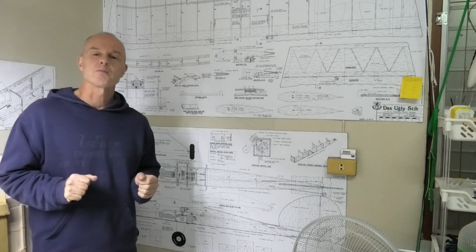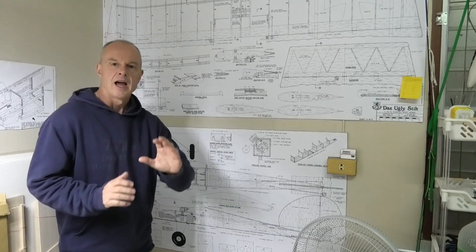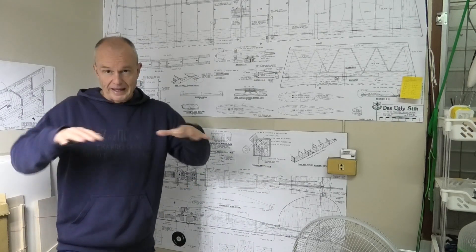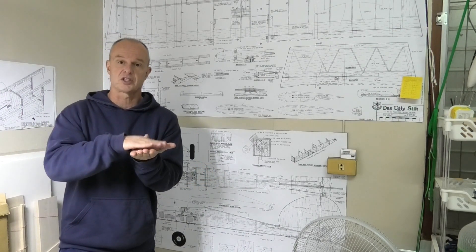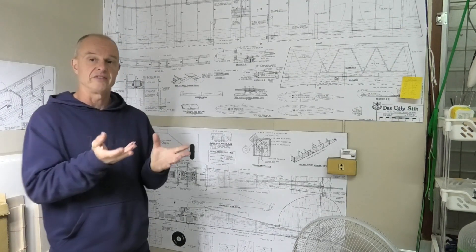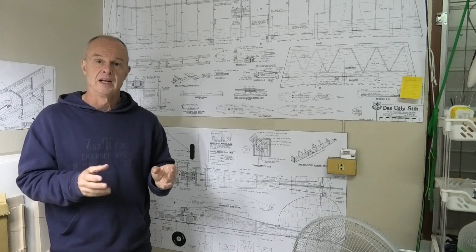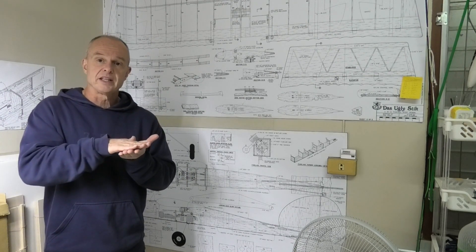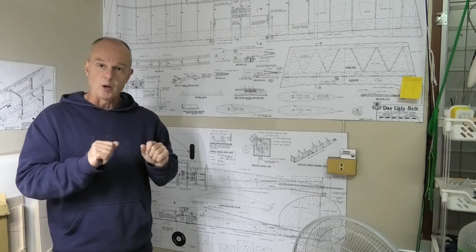Welcome to my build of a 16-inch wingspan Ugly Stick. In the previous episode I got the basic structure of the wings finished and got them to sit on the fuselage nice and square with the correct angle of incidence. In this video I'm going to make a locking mechanism to lock the front of the wings into the fuselage and bolt them at the back.